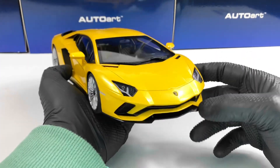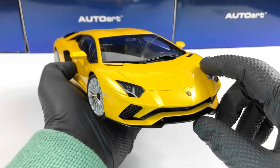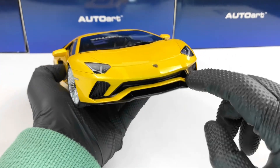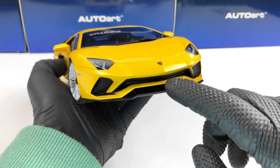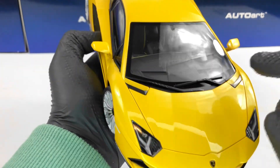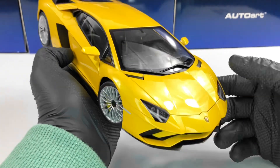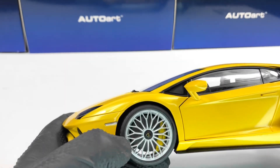Starting at the front, we have the headlights which look pretty good, and we have the badge there. All the grills are perforated, including the one between the bumper and the splitter. The splitter is finished in gloss black. We have some carbon fiber texture on these parts, which is very nice.